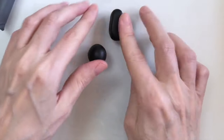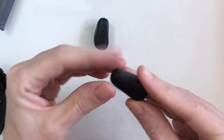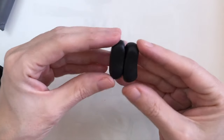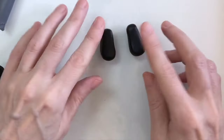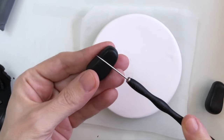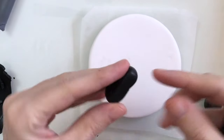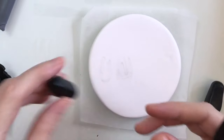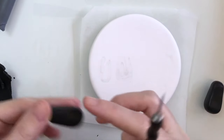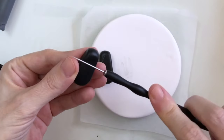Now I'm going to move on to making the groom's shoes. I've got two balls of black polymer clay of exactly the same size, so I basically just need to make a very basic shoe shape — it's almost reminiscent of a wine gum sweet. I want to add just a little bit of detail to the shoe, so I'm using my needle tool to make a little indentation, and I'll do the same on the other.